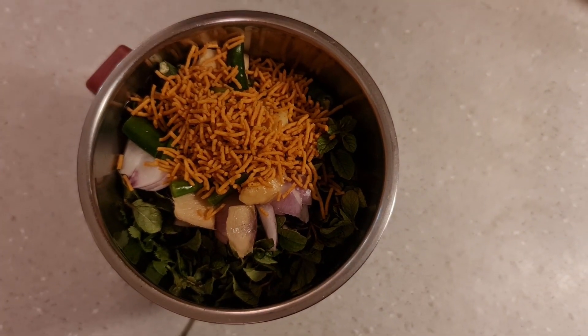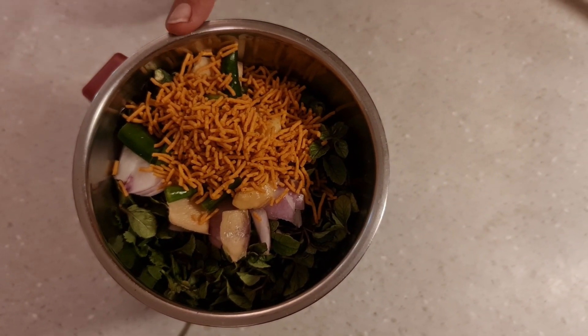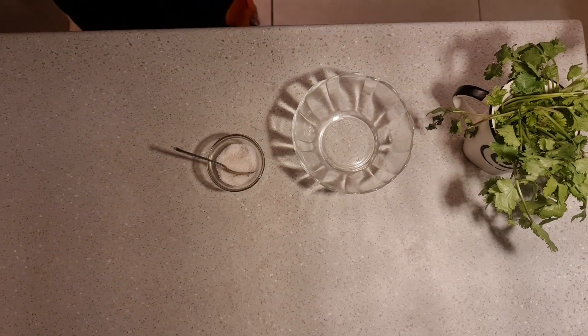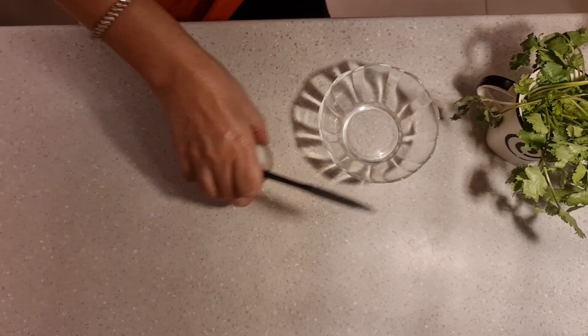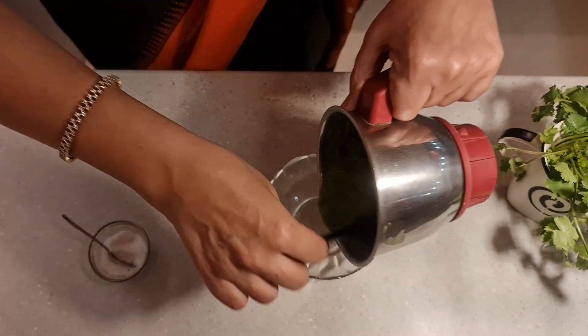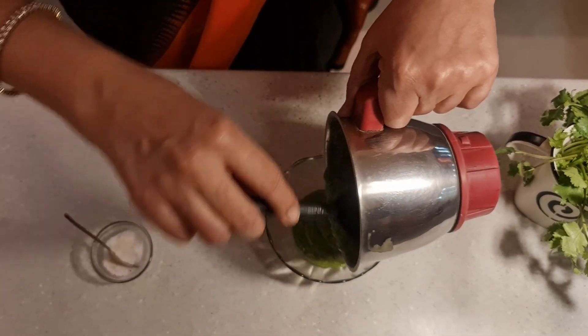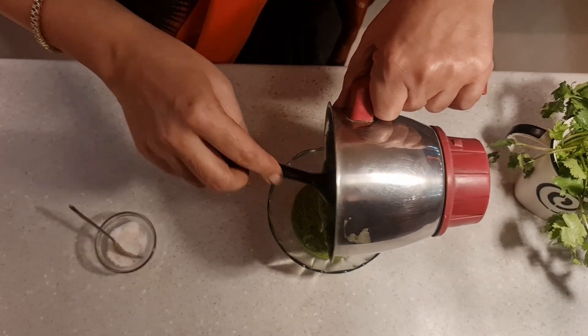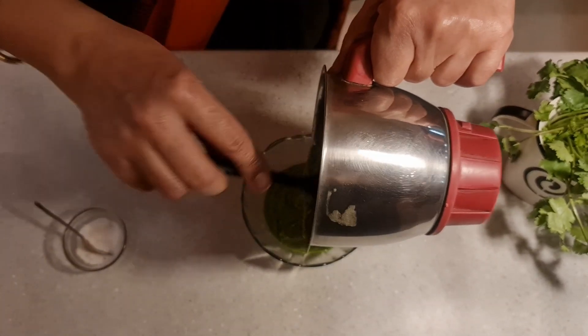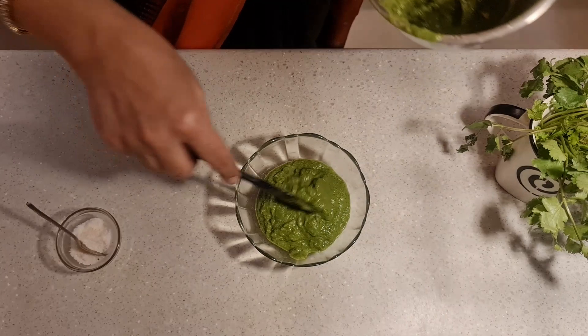I've put everything in the blender. Now let me quickly grind it to a smooth paste, and then I will show you how it looks. So friends, I have ground all ingredients into a smooth paste. Try to do it without water first, since we've already added lemon juice. If required, add a little water and grind to a smooth paste.